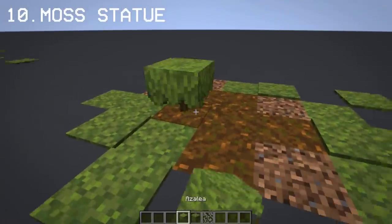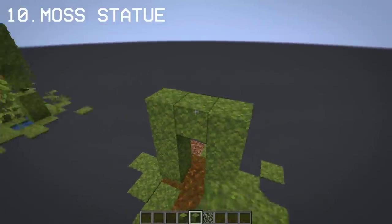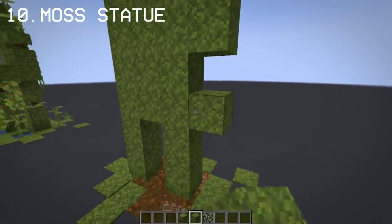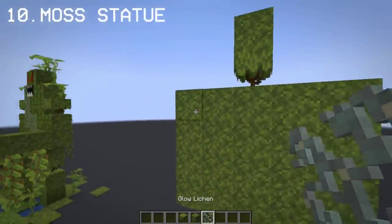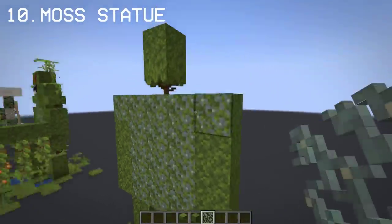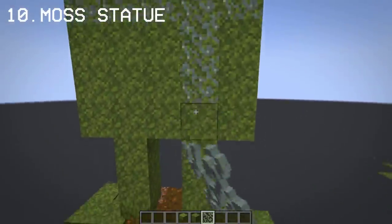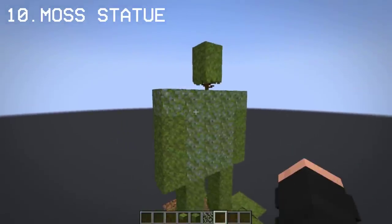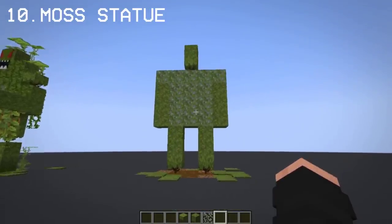With the same concept as the swamp monster, we can create a moss statue for garden decorations. And that's our simple moss statue — let me know in the comments what you think of this idea.